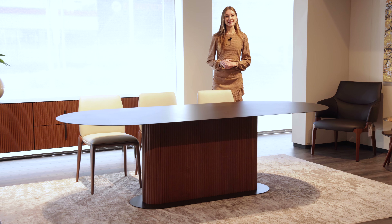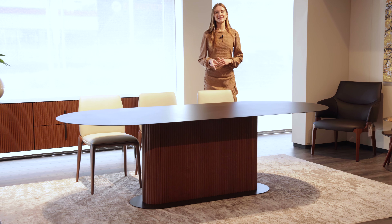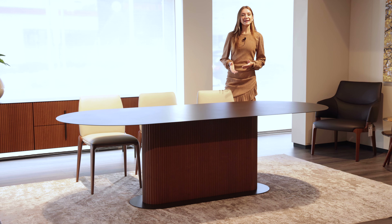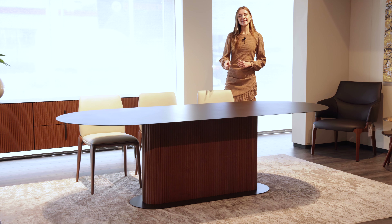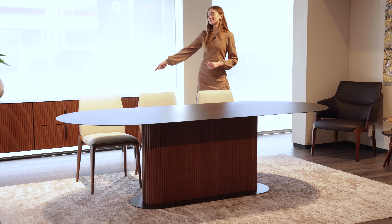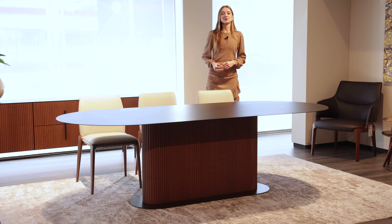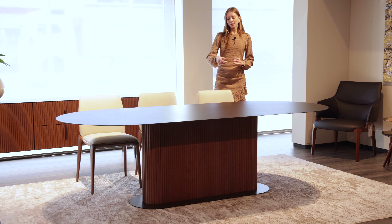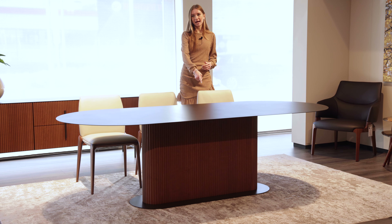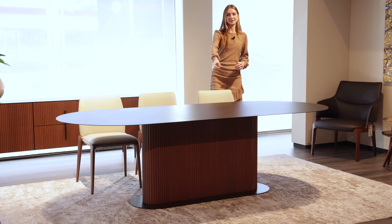Let's move on to the Savannah dining room table. This modern dining room table is ideal for a refined dining room or elegant home space. It's characterized by the same slatted wood effect as the Savannah sideboard, made of solid ash wood with a walnut effect. The base is column-shaped and is placed on top of a metal slab which is ovular, just like the table top.